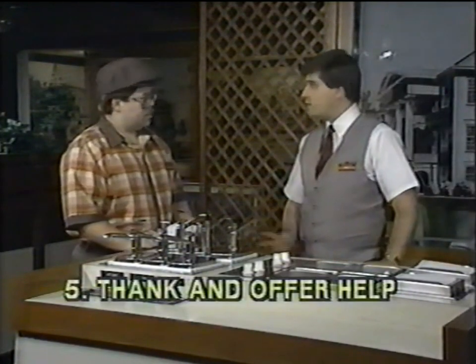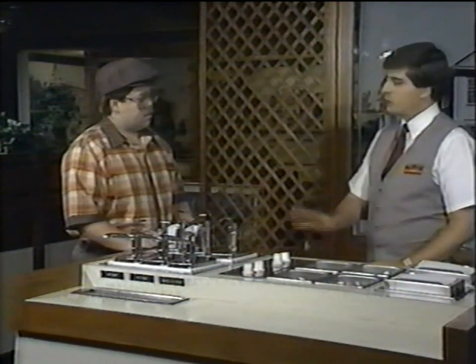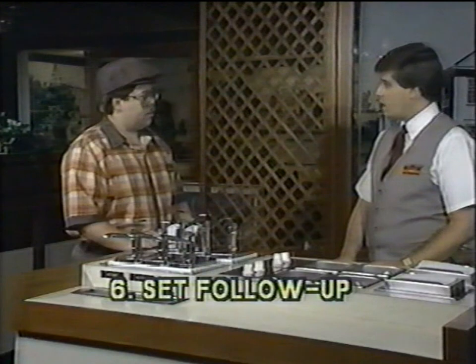Sounds great. If you need some help, I'm going to be on back line working with Dennis on flat grill. When you're done, come back and get me and we'll go ahead and check the condiment part together. All right, thanks a lot, Ron.